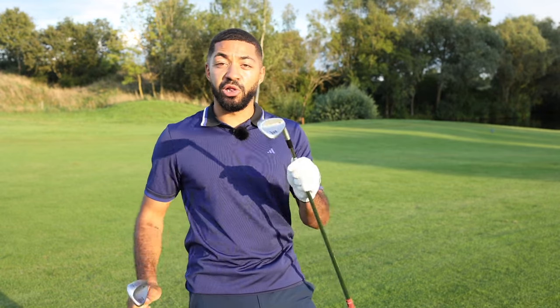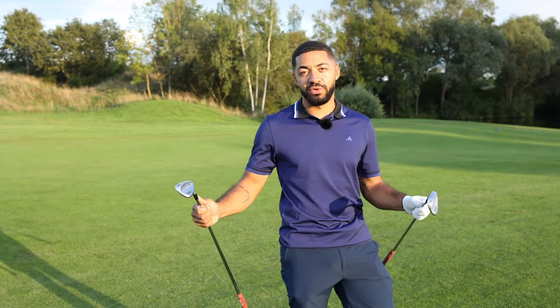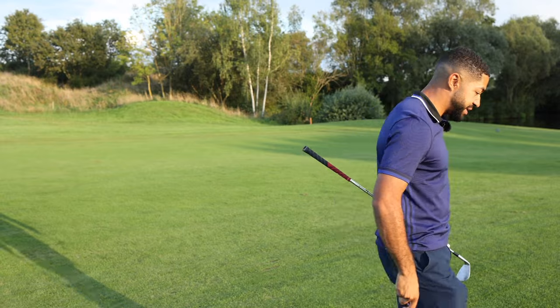I've got 105 yards here. Typically for me that's going to be a full sand wedge, but I'm going to club up one to a 50 degree here, because I know the upslope is going to turn that 50 degree into a 54 degree — my sand wedge anyway.